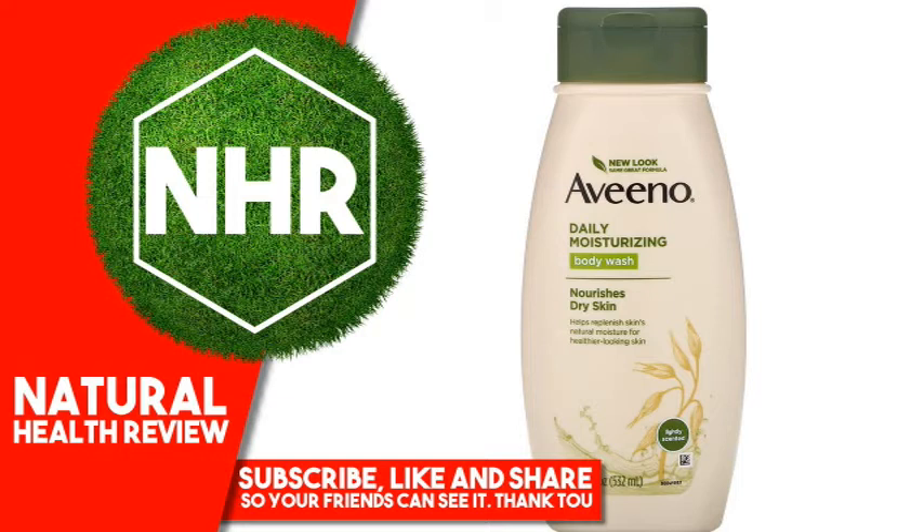Aveeno Daily Moisturizing Body Wash: This creamy body wash moisturizes for noticeably healthier-looking skin every time you shower. The unique Aveeno formula, which combines nourishing oatmeal with rich emollients, helps to lock in moisture resulting in softer, smoother skin long after you shower. Lightly fragranced, it lathers gently then rinses clean. And it's soap-free, dye-free, and gentle enough for sensitive skin.